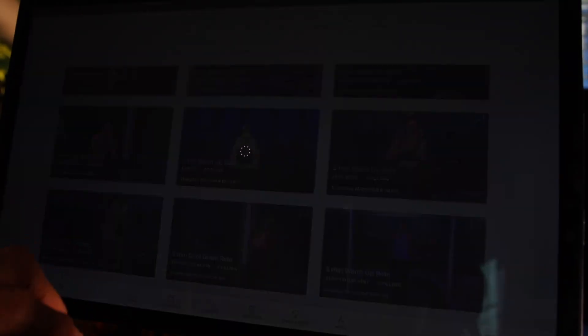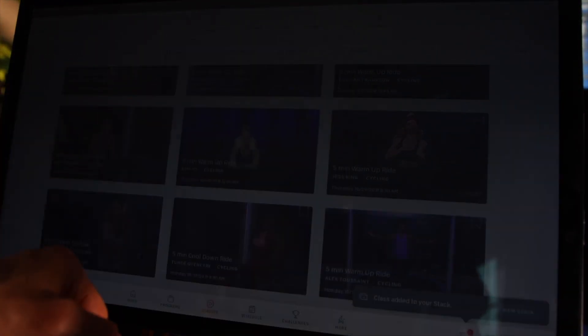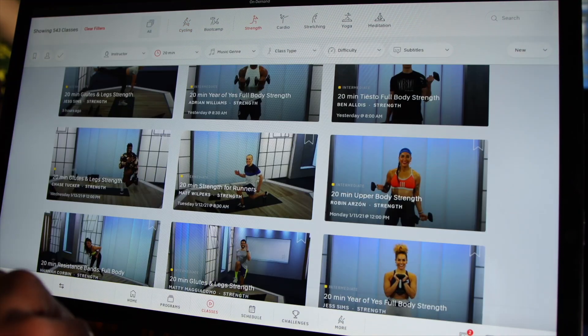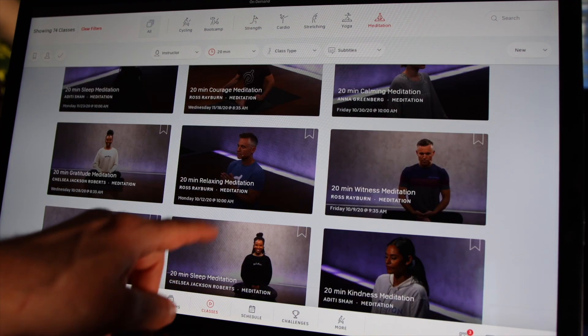I'm going to add a 5-minute warmup ride with Olivia, then a 60-minute power zone workout with Matt Wilpers, next a 20-minute strength workout for runners, finish today with a breathing meditation, and I'm also going to add a run.